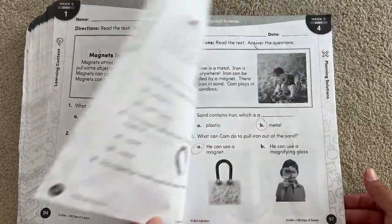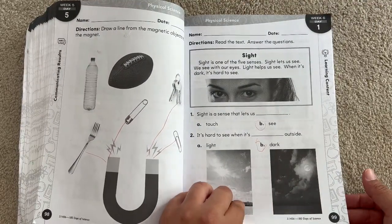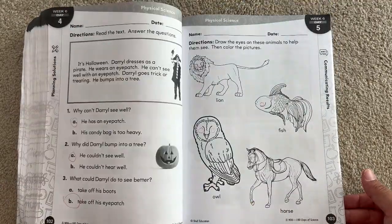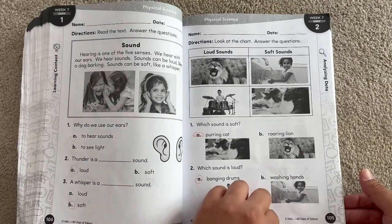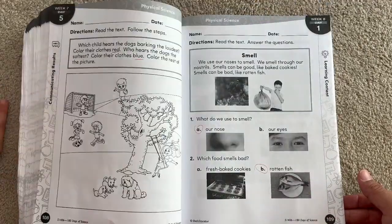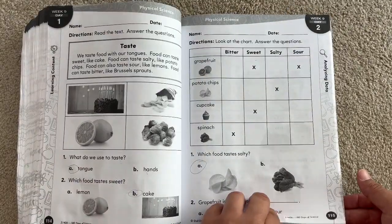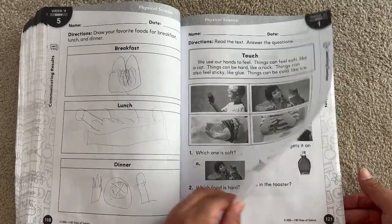We did finish the book in half of the school year because we joined our new school during the second semester. So around Thanksgiving up into the end of the year, we easily finished this book. But if you do it every day of the year, there are 180 school days per academic school year, so this fulfills that requirement. And if you do one page a day, you will have plenty of science curriculum for your child to be successful in the oncoming school year.